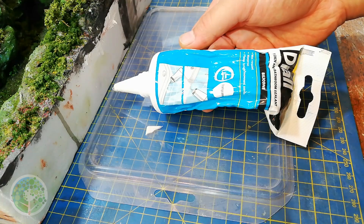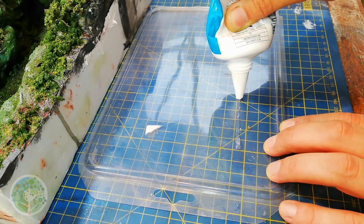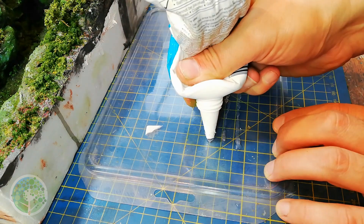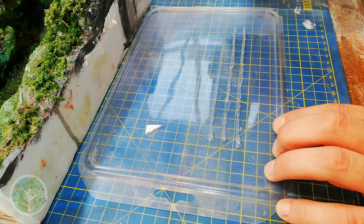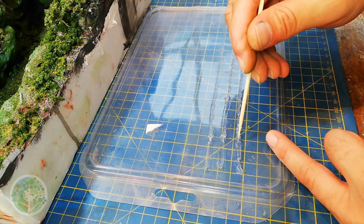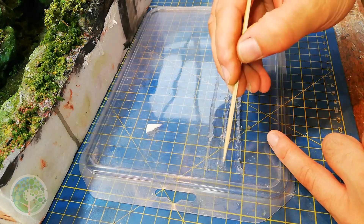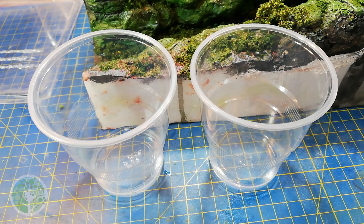Now that I'd got the rocks how I wanted them it was time to start planning the waterfall. For this I made several long thin beads of silicone caulking on a spare plastic tray, and before they dried I dragged the tip of a skewer along them to texture them. Then I put them aside to dry while I prepared the epoxy resin for the river body.